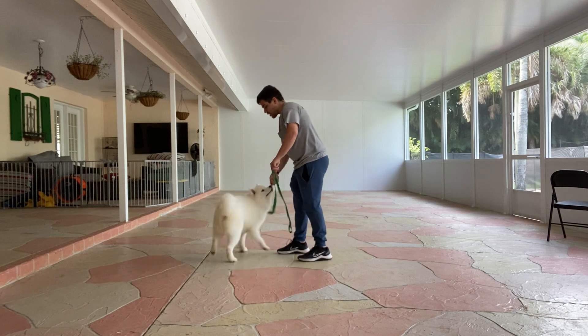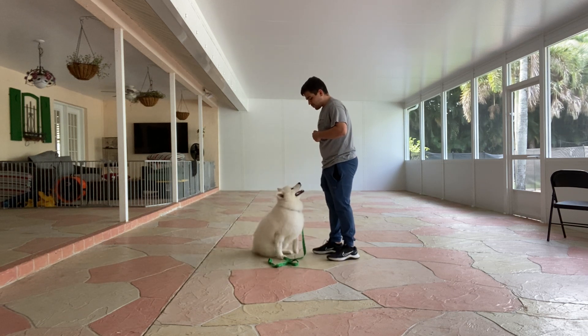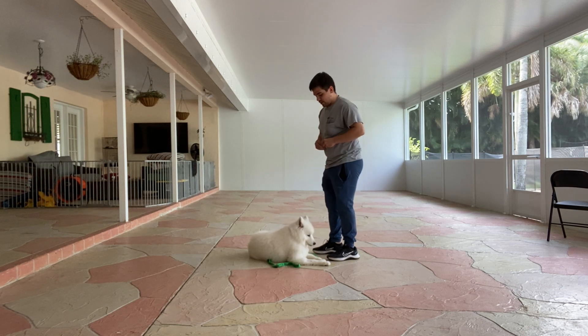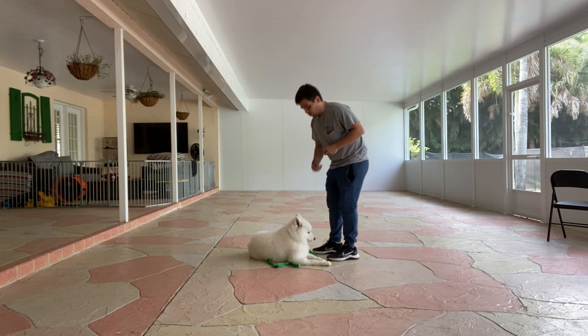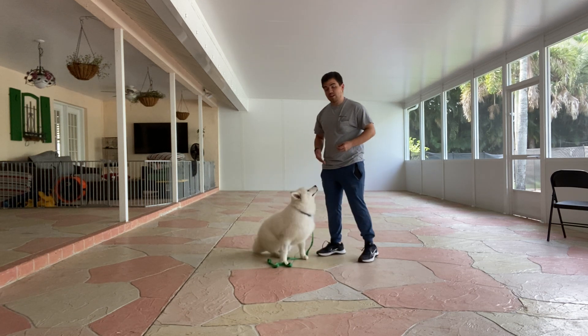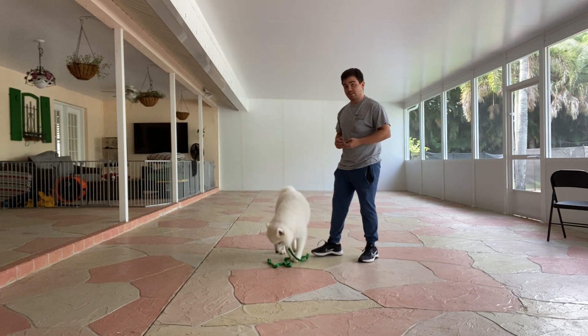Kira, down. Yes. Treat, treat again, one more time. Tap on the head — that'll release her, and now she's released, now she can get up. She cannot release herself.